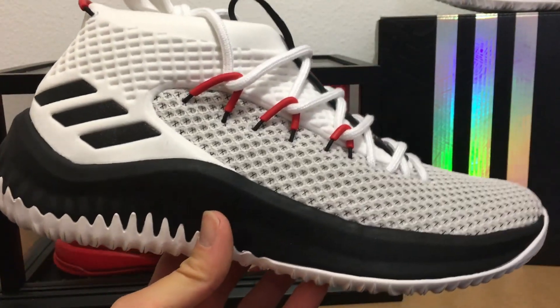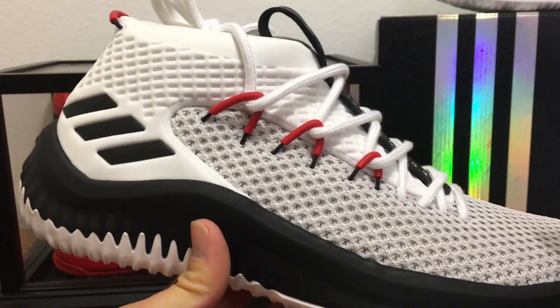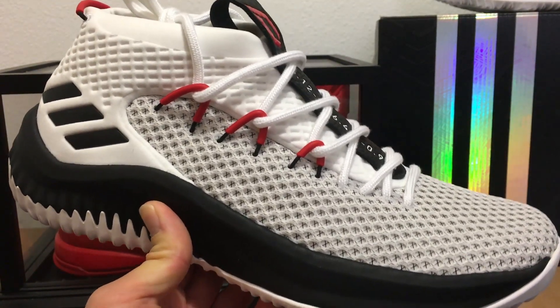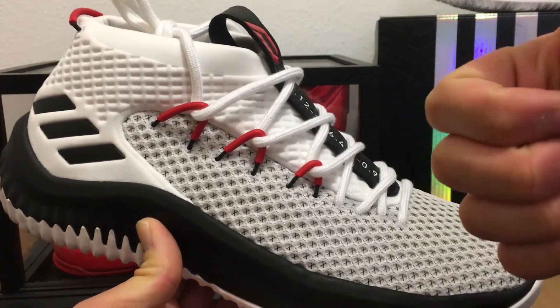That's a quick look at the Dame Fours and all the rest of the Dame shoes. You can check them out now at weartesters.com to read up about them, and purchase them now over at eastbay.com, the official retail partner of weartesters.com. Thanks for watching and I hope you have a great day!